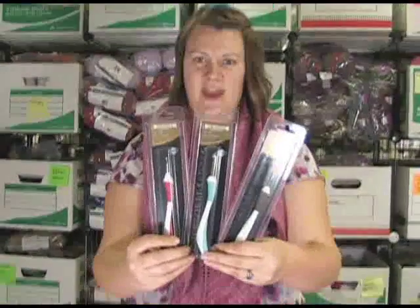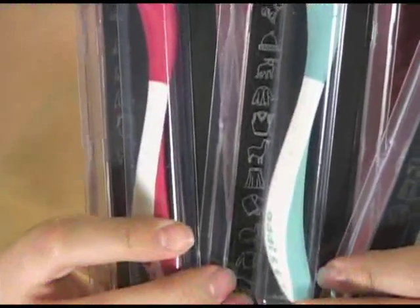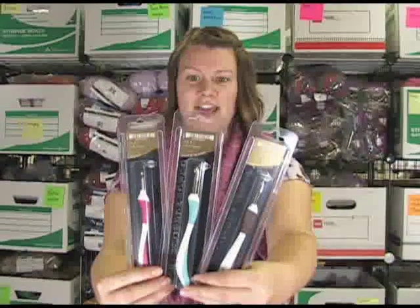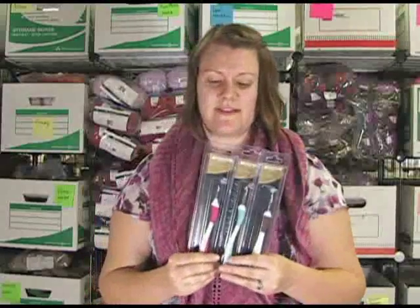Hi there, I'm Kristen from Jimmy Beans Wool, and I'm here today to show you these awesome Addi Swing Hooks. Addi just came out with these last fall, about eight months ago, and they are awesome — they're very cool.